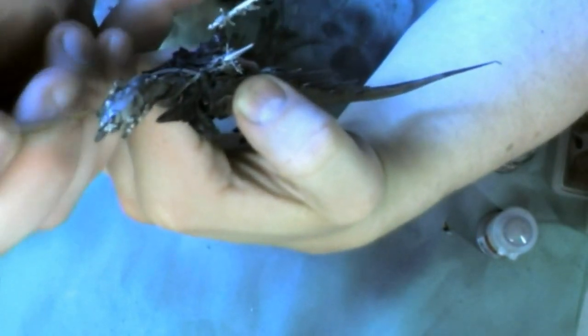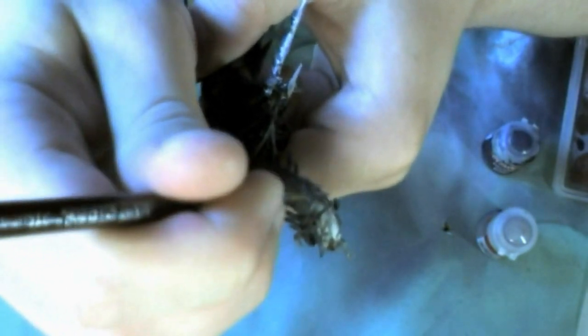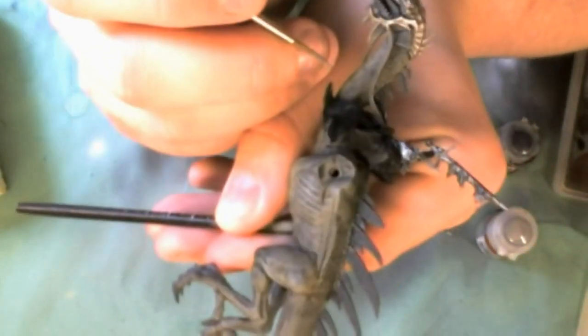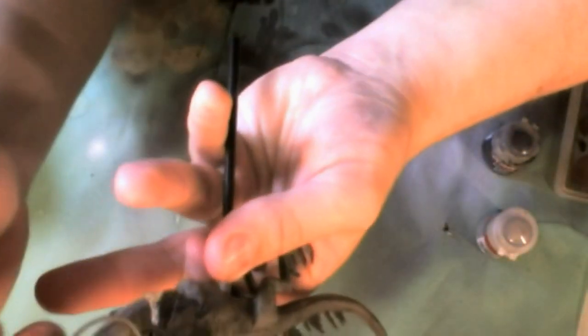This miniature is painted to a tabletop standard, not any kind of signature piece. That's what the friend of mine asked for — just tabletop standard, so that's what he's getting. Though I did go a little bit further on some parts just to give it that little bit of extra. You could have just left it with the Tin Bits wash and not bothered with highlighting the metallic work, but I think it looks just a little bit better.